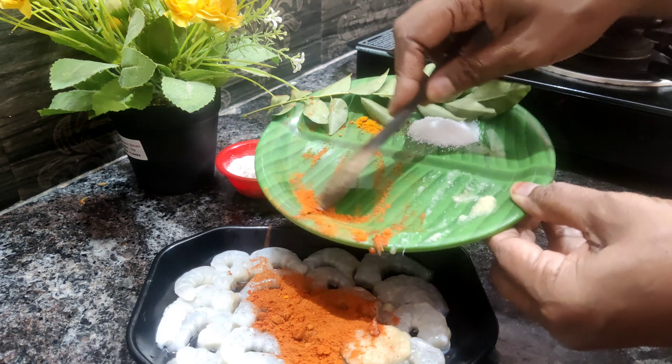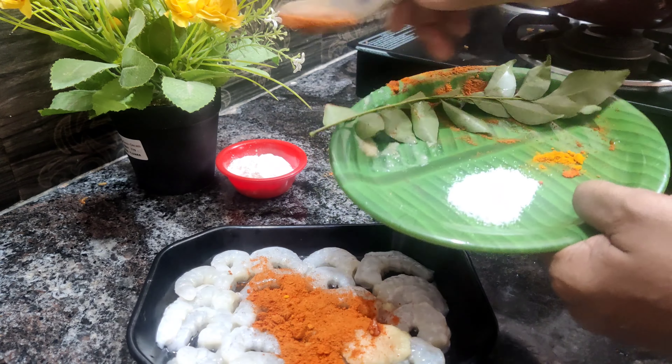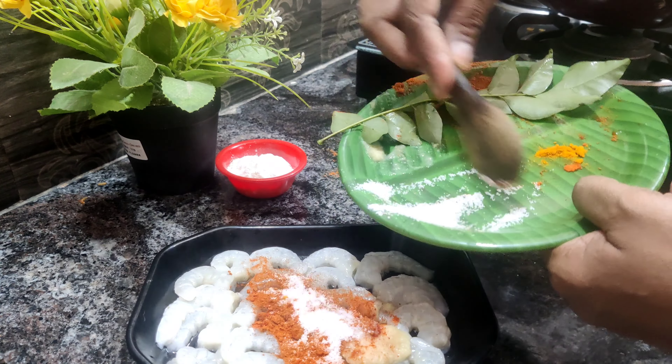Welcome to Marzina Cooks channel. I hope you are very good.